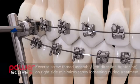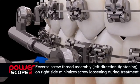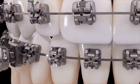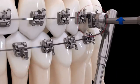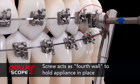During installation, screw loosening during treatment is minimized thanks to a reverse screw thread assembly used on the right side appliance. This means the device tightens by turning the screw to the left instead of the right. The left side appliance installs with the traditional right hand direction. You can see PowerScope's wire attachment nuts hang on the arch wire, and the screw in turn acts as a fourth wall to hold the appliance in place.